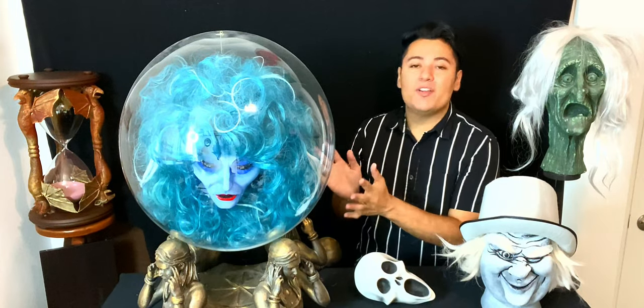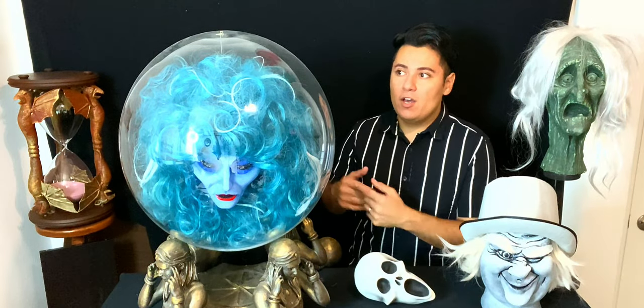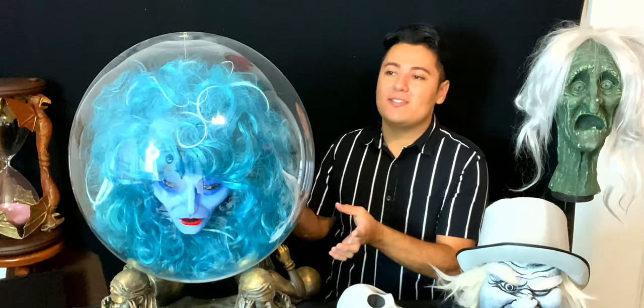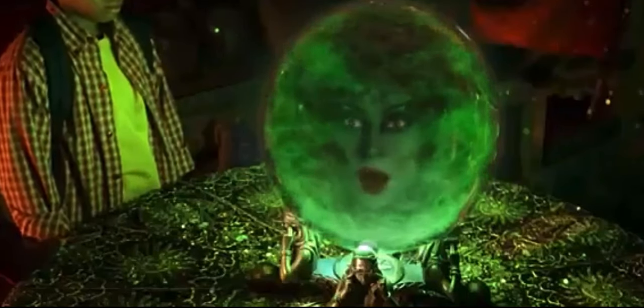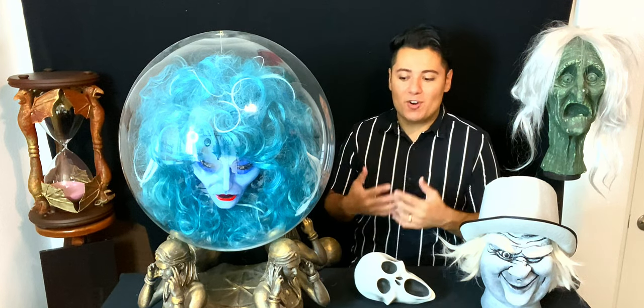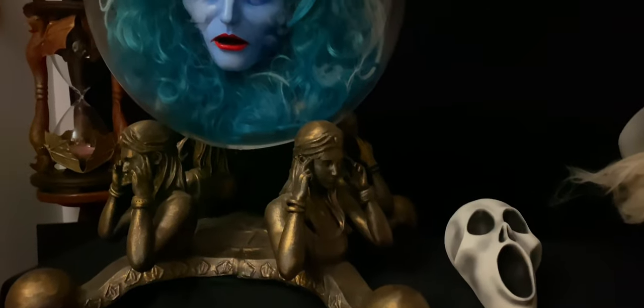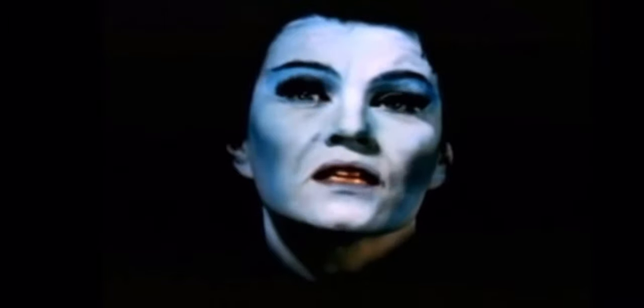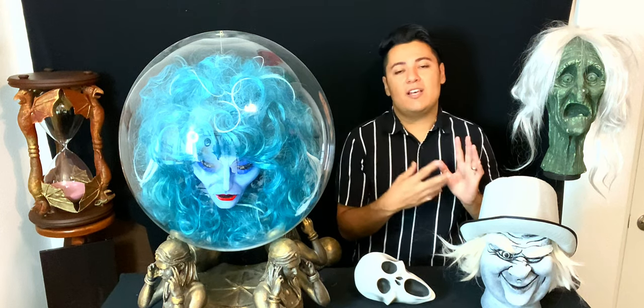Let's start over here with Madam Leota. She is definitely one of the most technically difficult props I have ever personally created. The head and the ball was a feat all in itself. I have a video linked below of the entire creation process for this prop. I ended up going with the ball holder from the 2003 film with Eddie Murphy, which I think is a perfect addition to this already iconic prop.